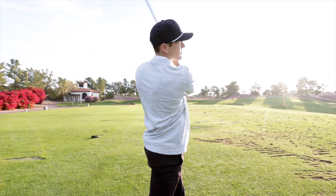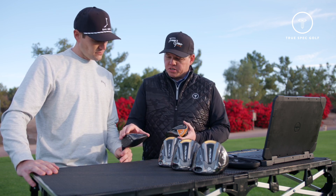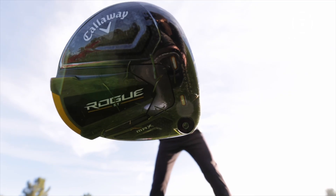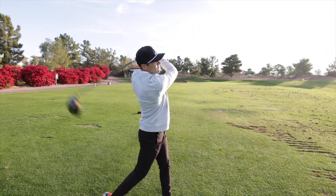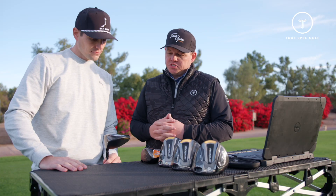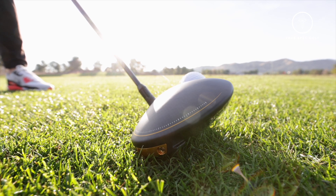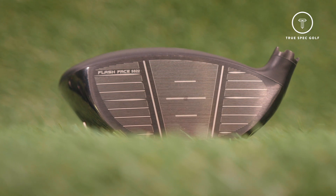They've maintained that triaxial carbon on the crown, but a big difference for the Rogue ST this year is the inclusion of additional carbon added to the crown. With this unibody construction, they have a very solid chassis base, and they've filled in some of those hollow points with this carbon through the crown, saving weight and redistributing it for more forgiveness. They've also introduced a new tungsten speed cartridge — repositioning 26 grams of weight low and deep to help with optimized launch conditions and to boost MOI, giving maximum energy transfer even on off-center hits.